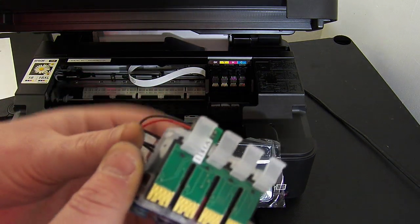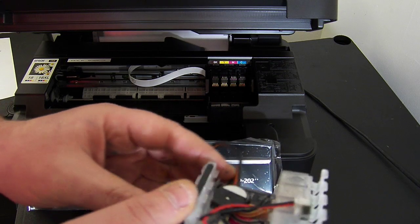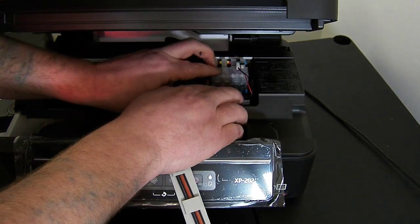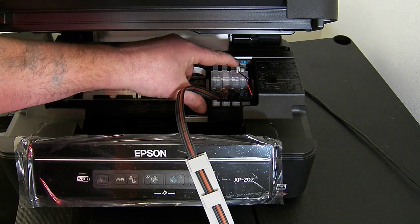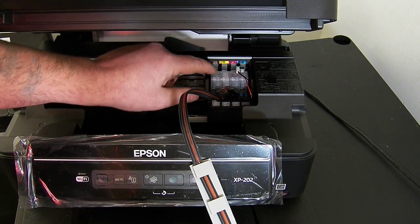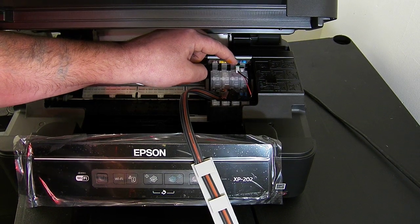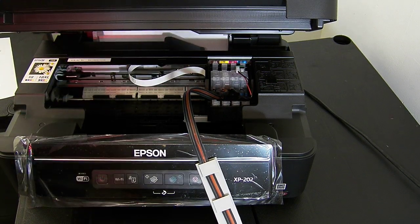On the cartridge block you'll notice there are four little lugs and a little lip on there. We've got some secondary checks to do once the system is installed, which involves pushing diagonally down on these locating lugs. If that lip is not clicked in underneath the printer it will just say it's not recognised when you fire the system up. I'm going to pop the cartridge block in and press down firmly on the top of each one. Push diagonally down on the locating lugs — listen for the click. If it's not clicked in underneath the lid it will just say it's not recognised. Go over them a couple of times, push down firmly and make sure all the locating lugs are firmly into place.